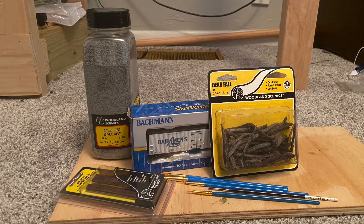I went to my local shop today that sells model trains and model stuff and I picked up some things. I got some Woodland Scenics ballast, a Bachmann milk car, a Woodland Scenics dead trees, forest debris, log jams, and rivers set, and I also got a grade crossing with wood planks in HO scale.